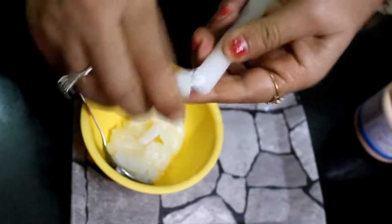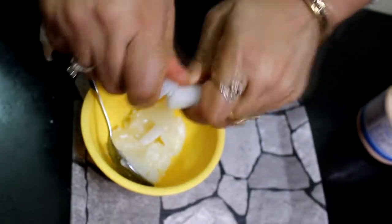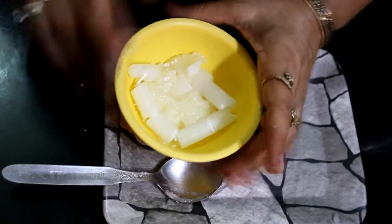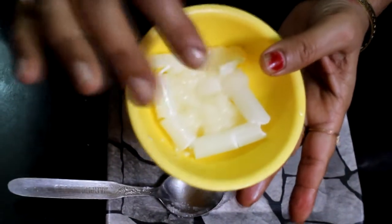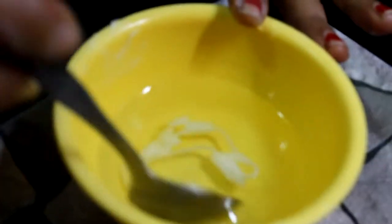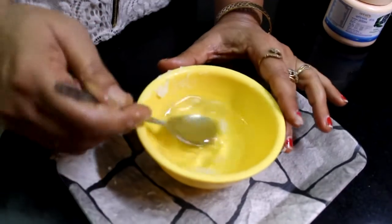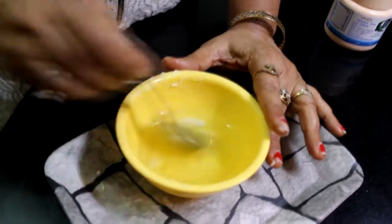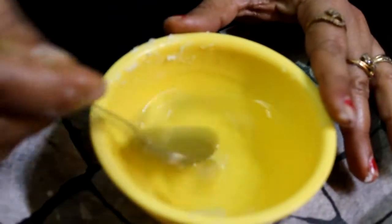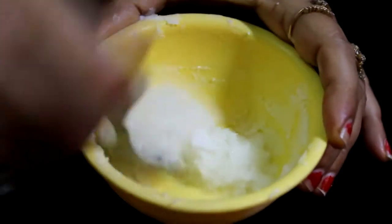You can grate it into small pieces. We will add 2 cloves in the middle. We will melt it in the microwave. When it is warm, the wax will melt. You can see that the wax is melted. We will mix it well. You can also add 1 teaspoon of salt. You can see that the wax is completely melted and soft — it will become like a balm.